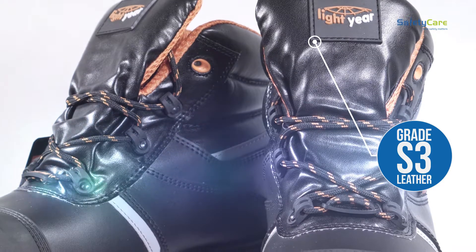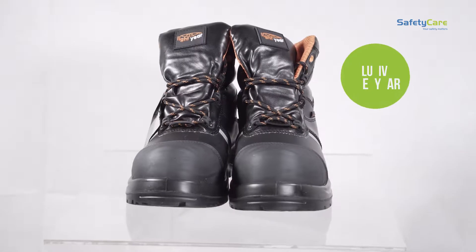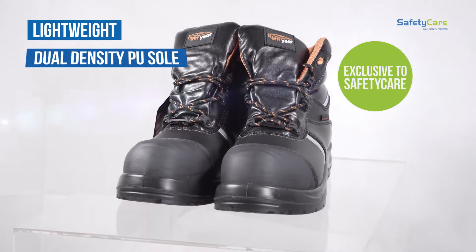It has reflective flashes and is water resistant and long-lasting. The Lightyear brand is exclusive to Safety Care and we are the sole stockists in Ireland.